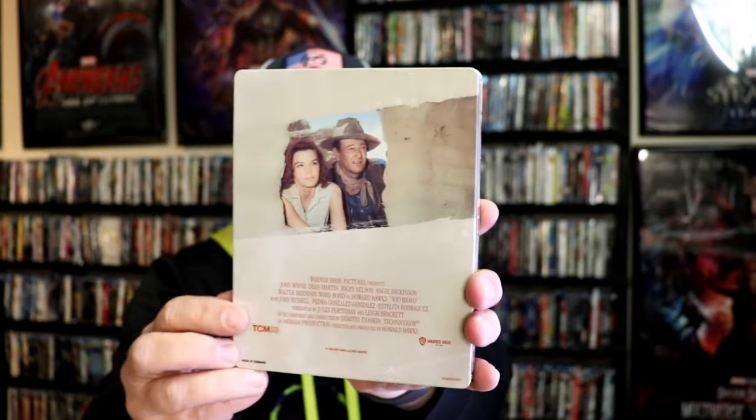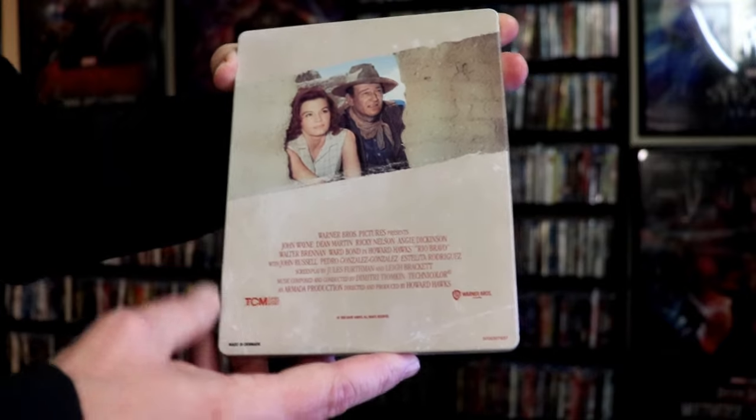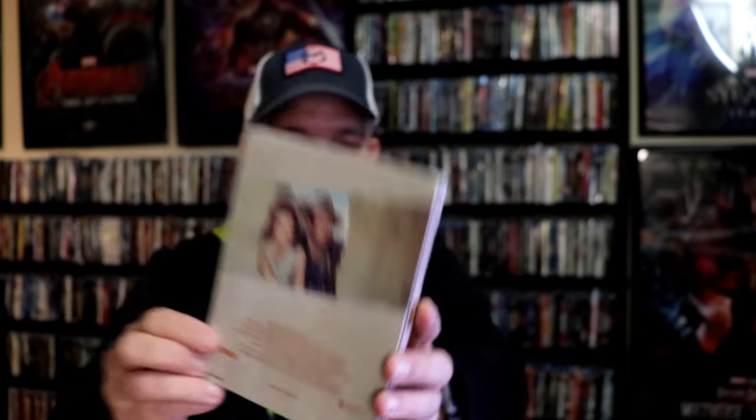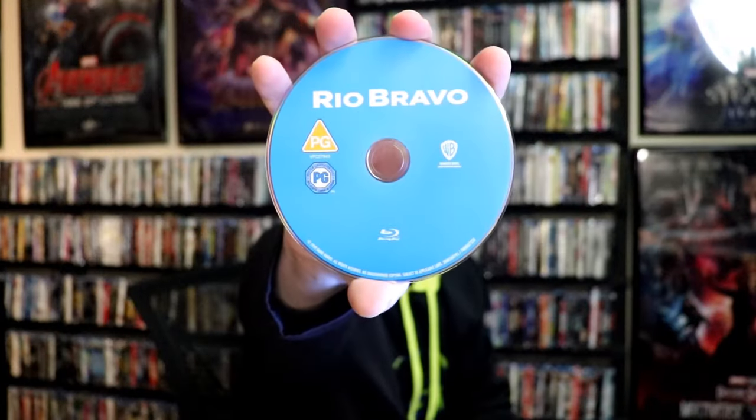And then here's the back — kind of plain. Got the credits, which I don't really like. We open it up. We have our front and back together, so there's no embossing or debossing. On the inside, it does come with a two-disc set. We have our 4K disc here in this weird looking color, and we have our Blu-ray disc in blue. And we do have some inside artwork.